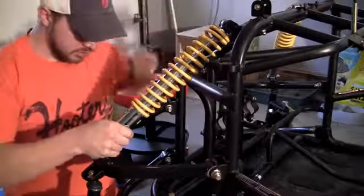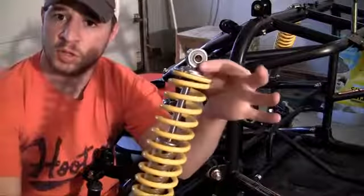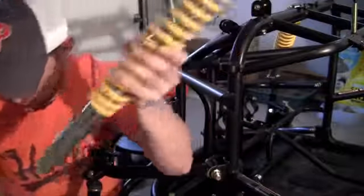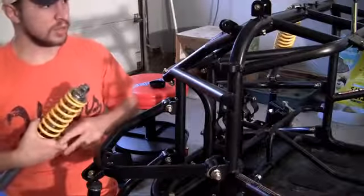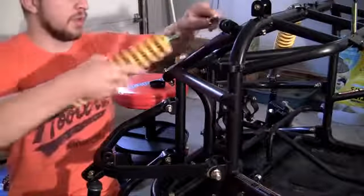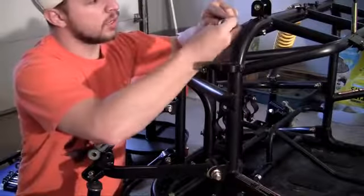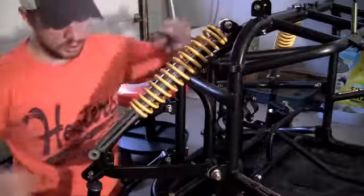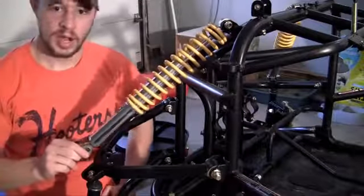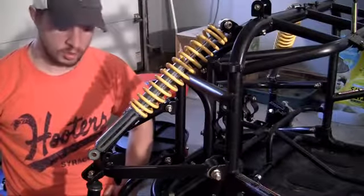Go ahead and first bolt it on the top. The way it goes on is it bolts through here on top and here on bottom. So I'm going to do that right now. I want to show you guys a problem that we're going to have. We bolt it on top, screw it on real quick — good to go. Now I'm going to bolt it on bottom. But look — the strut is too long.